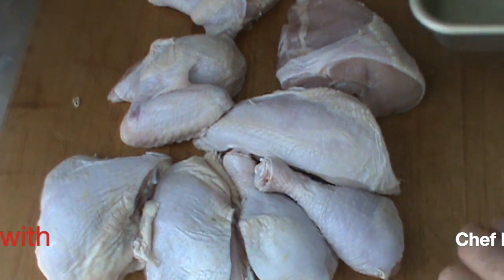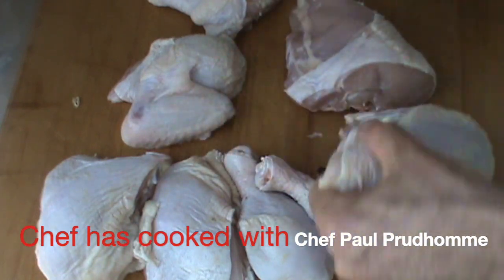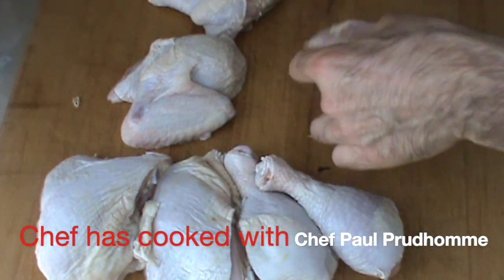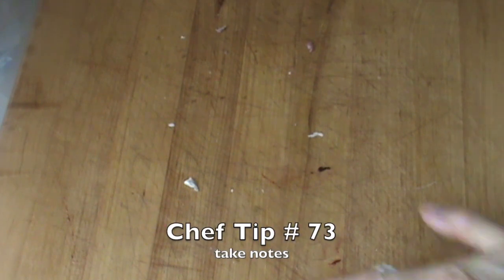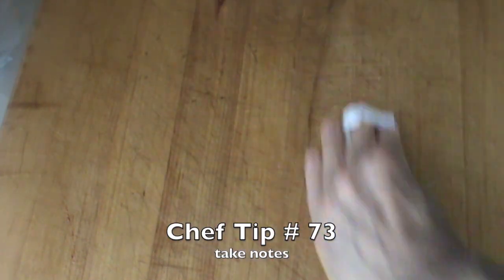I'm going to show you how to season it very well. First, we put each piece in the pan like this. Simply wipe off the cutting board with a nice dry towel.